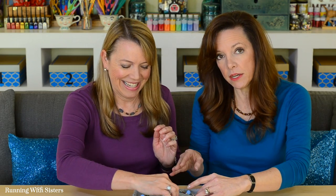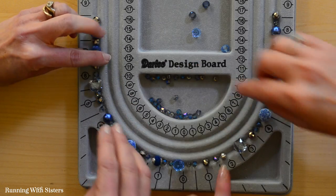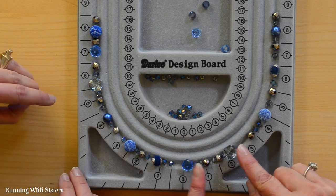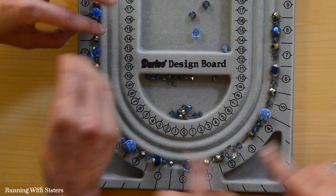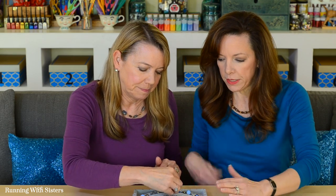The nice thing about laying beads out on your bead board is you can change your mind, see what it looks like, and move them around without having to restring the whole thing. If you have gaps, when you string them they'll all be pushed close together. You want to make sure the beads are all pretty much touching in your design so that it ends up the right length. Once you've laid out all your beads, push them together and check your measurements.